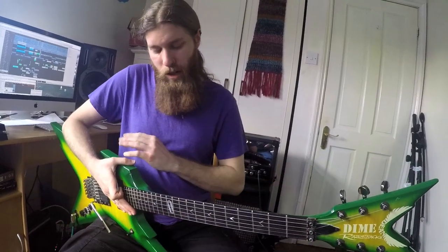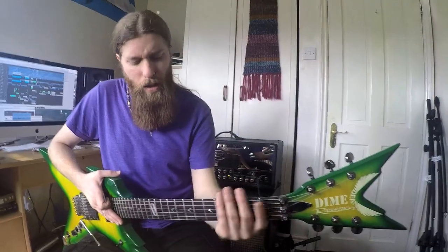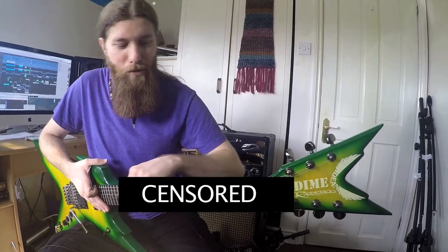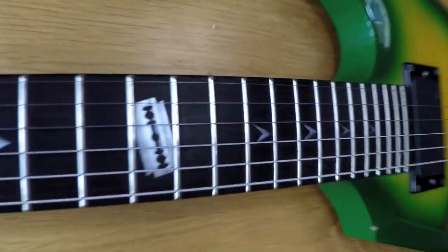We've got 24 frets and a nice V profile neck, so instead of the neck being a rounded shape, it's like a V, which I find really, really comfortable. Everything just kind of slides nice and easy around the shaft. We've got these nice arrowhead inlays and a cool little touch — the razor in the middle here at the 12th fret — a nice tribute to Dime.